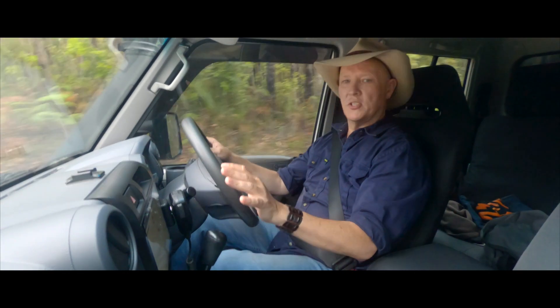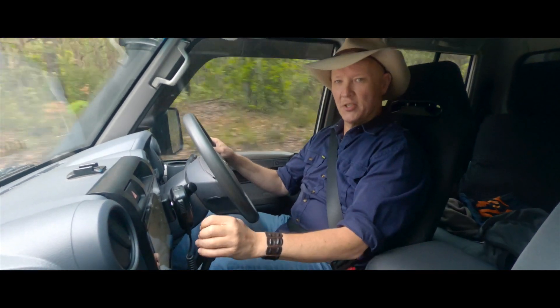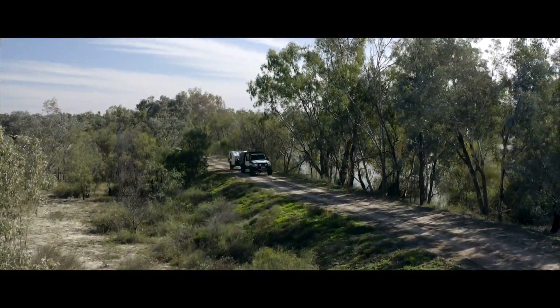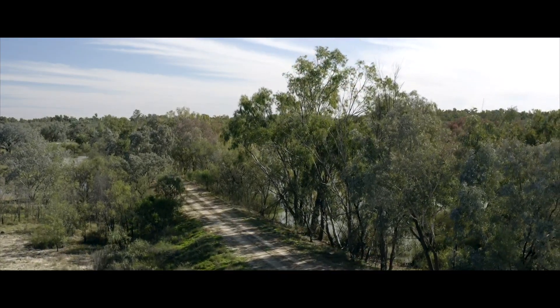Pretty much all of the usability and functions of the HX2 carry over. It's essentially like having the old HX2 that was on the windscreen, now in the dash, where it's much, much easier to use and easier to concentrate on. It doesn't block your view.